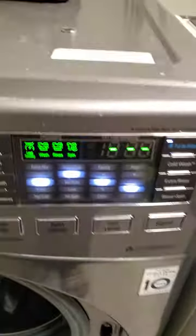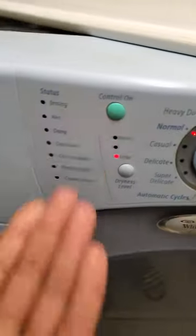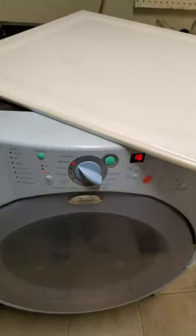This is ridiculous. This old machine from 2004 — this remembers what you do to it. Once the cycle's done, you turn it back on, it's right where you left it. Doesn't that just make sense?